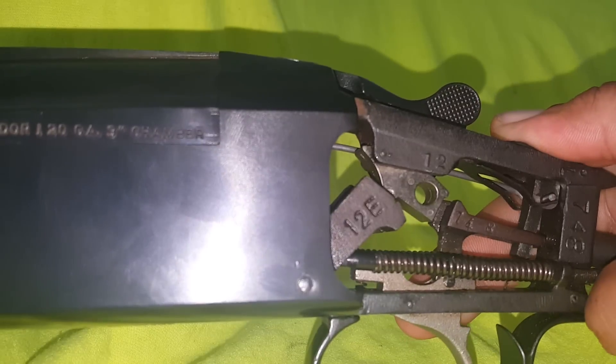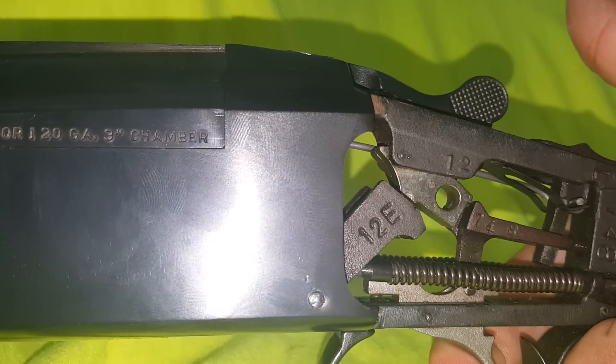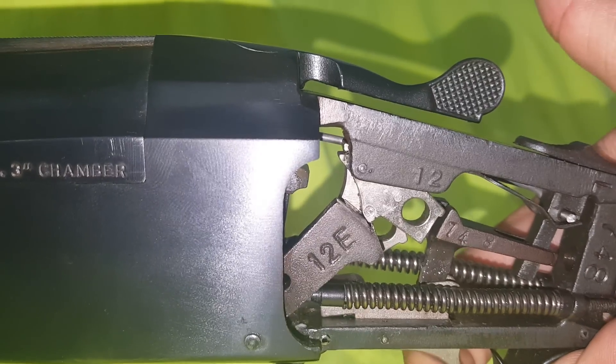When you cock it, it wasn't engaging the second barrel — only firing the first one, and then boom, it's not engaging the second sear. Just barely making contact.